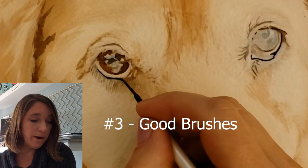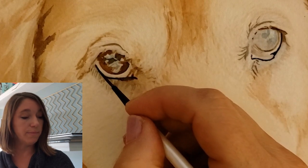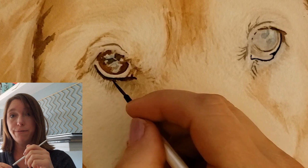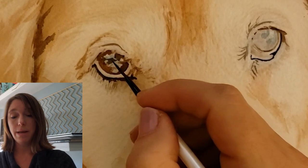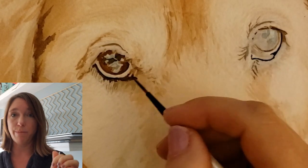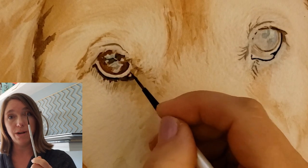Tip number three: use the right brushes. I'm going to show you the brush I use the most in this painting — this is a Simply Simmons size zero liner. This is the brush I used the most; I did use my much more expensive Alvaro Castagnet brush some, but really for the eyes, they're so tiny. Even for just wetting the area with clear water like I always do, I used this brush, and then I used it to put on the paint. This is almost the only brush I used for this particular painting and a lot of my eye paintings — it's my go-to brush lately.